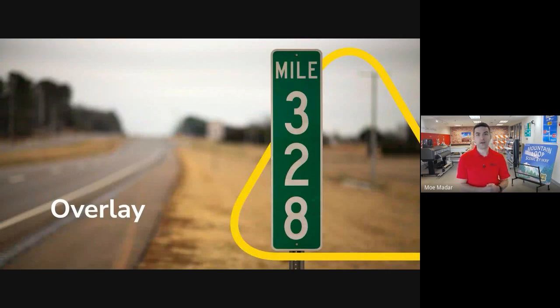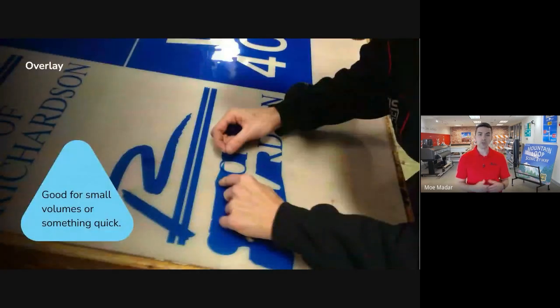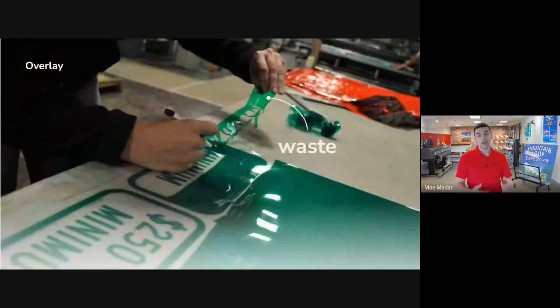That's when our second traditional fabrication method, overlay, comes in. When we talk about overlay, we're generally talking about a transparent colored film that is electronically cut with a plotter cutter and then meticulously applied to a sign blank, usually just white sheeting. Overlay is mostly used for lower volume signs such as mile markers, street name signs, multicolored signs, or something you need quickly and you don't have time for silkscreen signs to dry, which can take up to 24 hours without a drying oven. The downside to overlay is that it's slow and labor intensive because every character on the sign has got to be weeded by hand. It also creates a lot of non-recyclable waste from the material that gets weeded out and discarded.